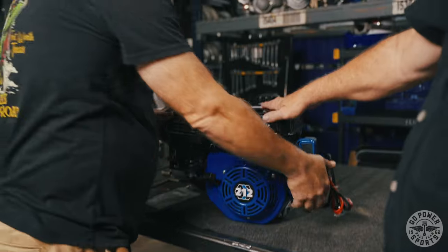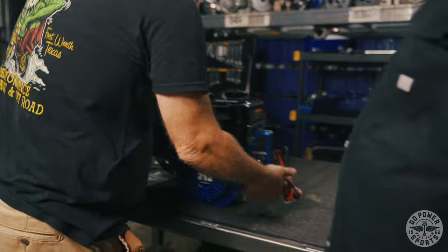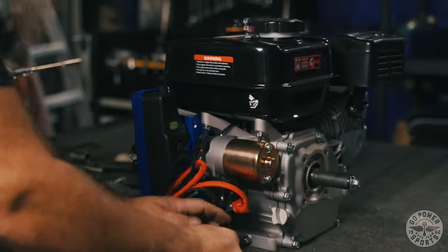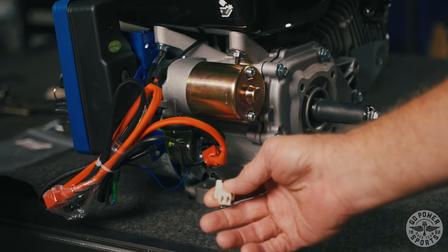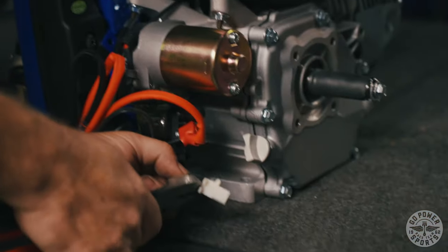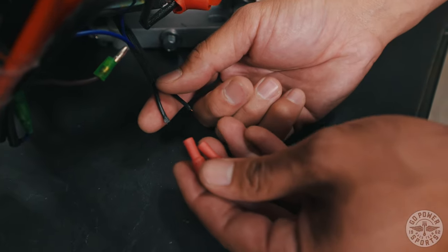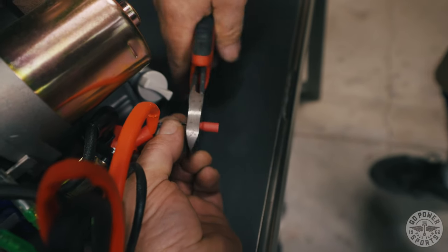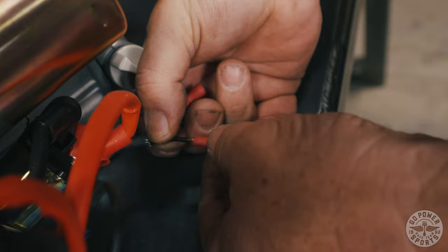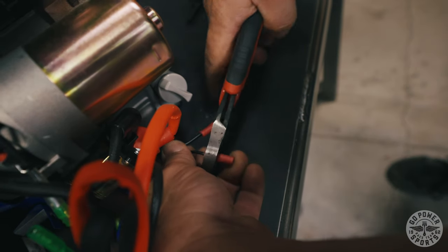Now we're going to pull the pull start over to make sure that everything's lined up and working. What we're going to do now to make this go onto the Megamoto 212 frame — you have to get rid of this pigtail here. Kevin's going to put the two new ends on and we're going to replace it with female bullet connectors. These two wires are going to feed onto the Megamoto's brown and white feed wires.